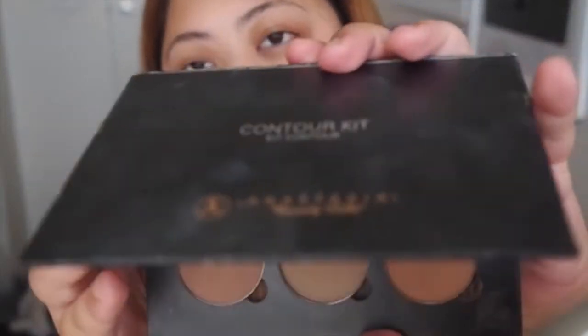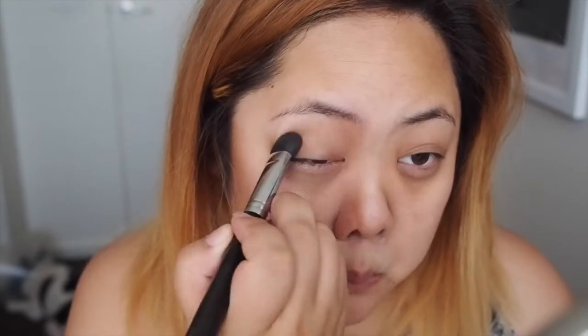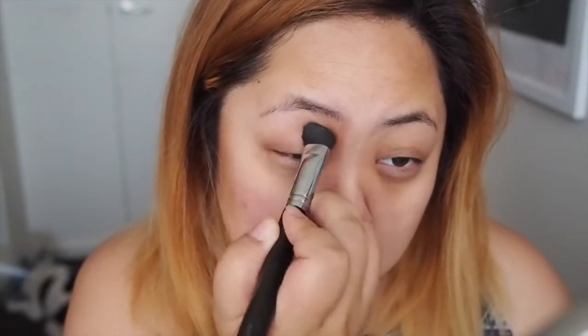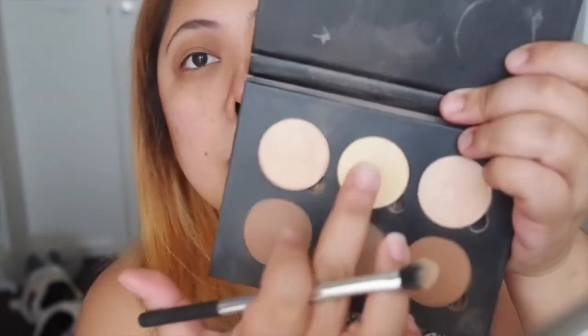Next up I'm going to contour my face using the Anastasia Beverly Hills Powder Contour Kit. I try to use as minimal different products as possible, and this is great because it has contour and highlighting in it as well. With the contour shades I'm going to contour the hollows on my cheeks, a little bit under my jawbone, as well as along the side of my nose — because my face is really flat, round and fat — so this just gives it a little bit more definition. I apply a bit just to make it look less flat and give me a little more colour, since during summer I spend my time indoors under the air conditioner.